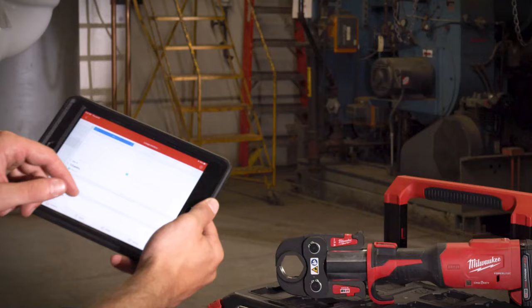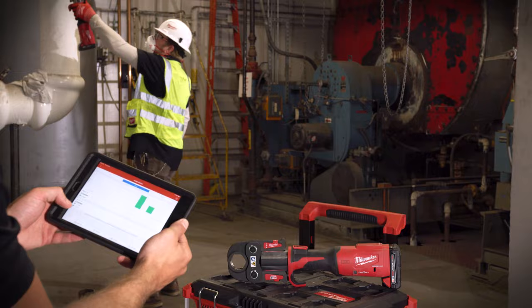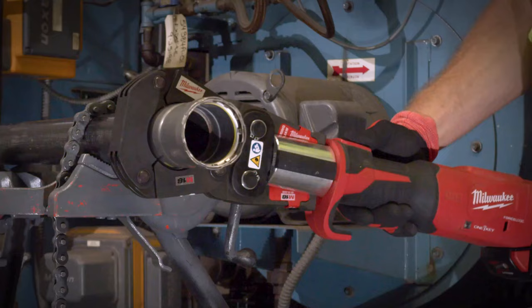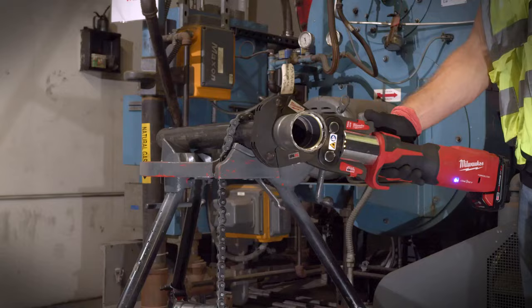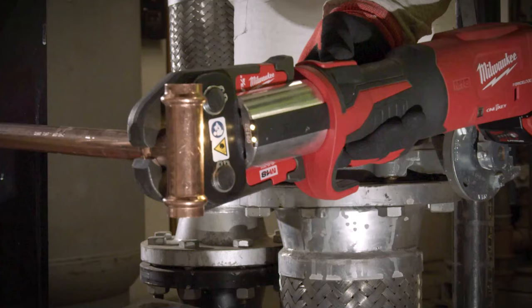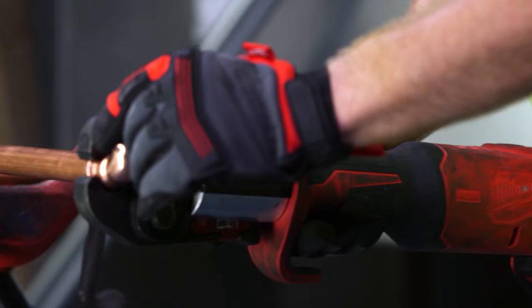With the One Key system built into it, the monitoring and summarizing of the tool's production is going to help us build data and process a summary of your tool. It's going to be important to know when it's time to send it back and have it recalibrated. The geofence built into it lets me set that up and gives my guys the capability of tracking tools on site. We have thousands of dollars worth of tools on site, and when they walk away, we lose production and have to replace them — it costs us thousands and thousands of dollars.